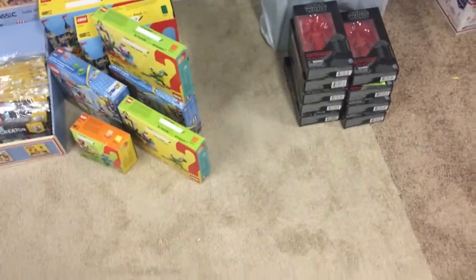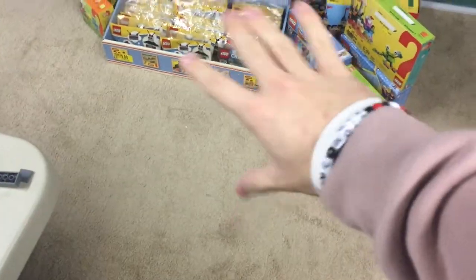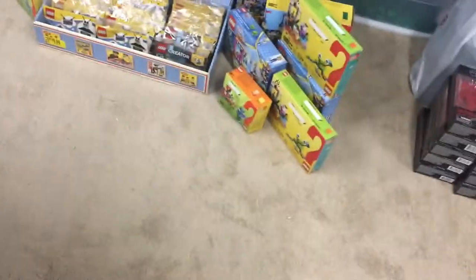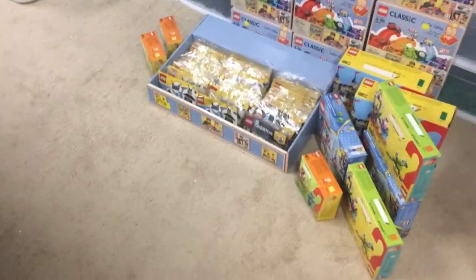Welcome back guys to another video. This is going to be a pretty big Lego haul that I got the other day from a Walmart — one of the bigger clearance hauls I've gotten. There's definitely some stuff in here I was never expecting to get on sale, and once you guys hear the price you probably would not believe it. We were going on hunts and there's a Walmart right next to this Toys R Us that we just never knew was there. So we backtracked, went in, and for me it was definitely a good come up. Let's get into it.